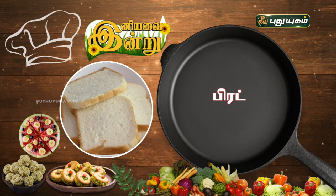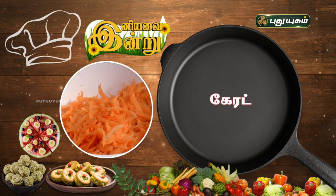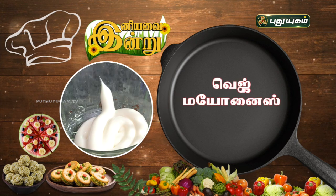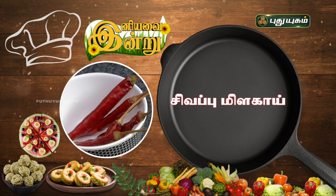Bread slice, 6 pieces. Pudina leaves, 1 cup. Carrot, 1 cup. Veg mayonnaise, 2 tbsp. Green chili, 2 tbsp. Red chili, 4 tbsp.